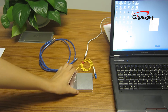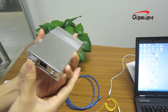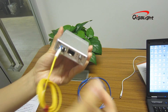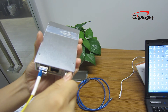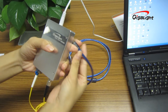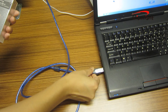Now we insert the 10G SFP Plus Transceiver into the checker. Next, connect the patch cord — this end connects to the TX interface of the transceiver, and the other end connects to the power meter interface. Then connect the power cable, and finally connect the USB cable.